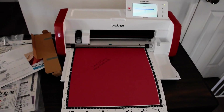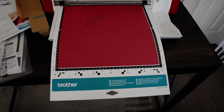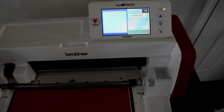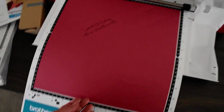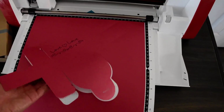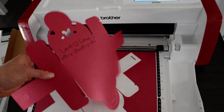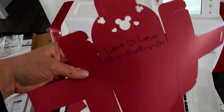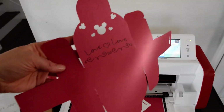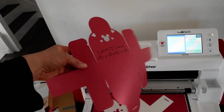You do get two mats included — the standard tack and the low tack, which is the one we're using right now. Looks like our cut is finished. Oh, isn't that adorable. I do like cardstock. I'm just going to fold it on my own and then take some pictures for you guys.